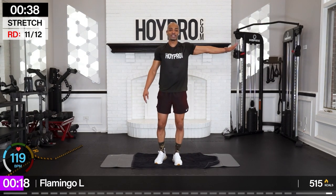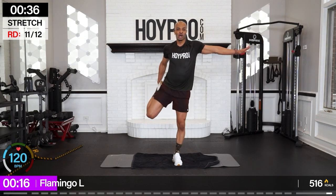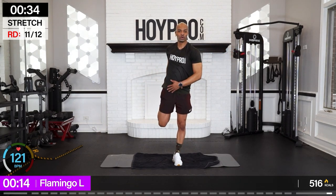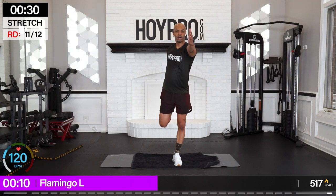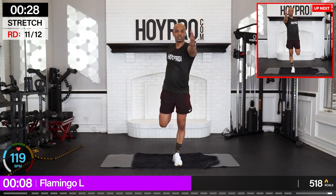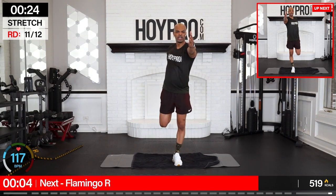Right foot is down — hold on to a steady surface. We're reaching under the left foot with the left hand. Knees straight down, hips forward, heels into those glutes. Left shoulder back, right arm forward to balance. Keep pulling in — knees down some more, hips forward some more, heels in some more.